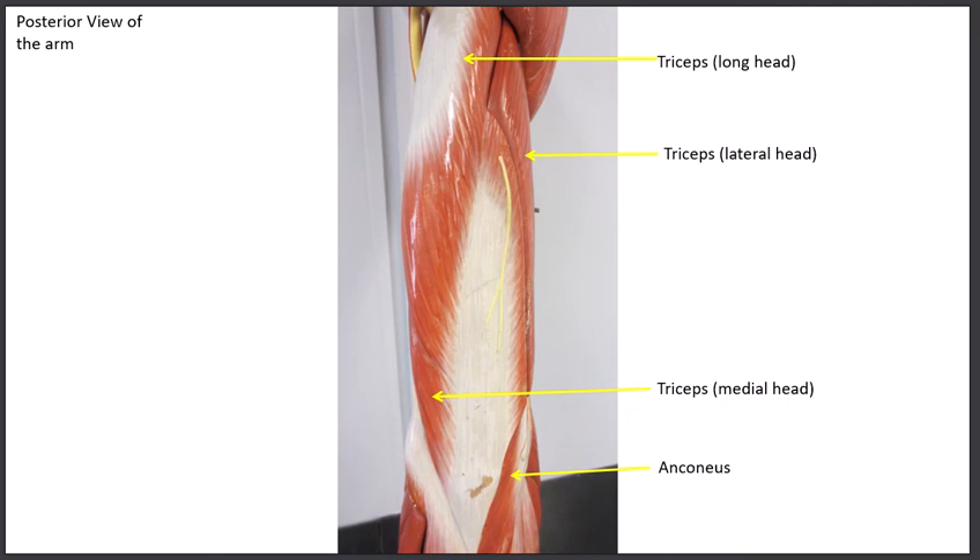The last muscle on the arm is the anconeus, running right lateral to the olecranon process. It's a small, not very well developed muscle. The anconeus is synergistic with the triceps and does extension of the elbow.